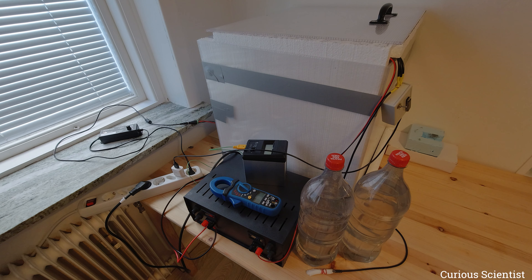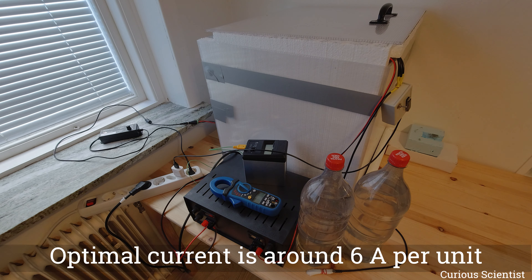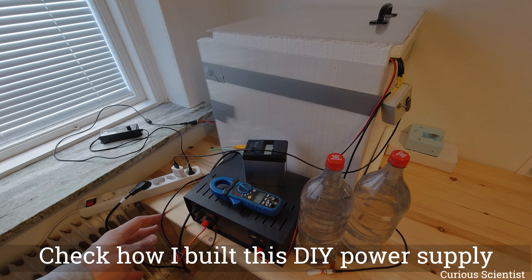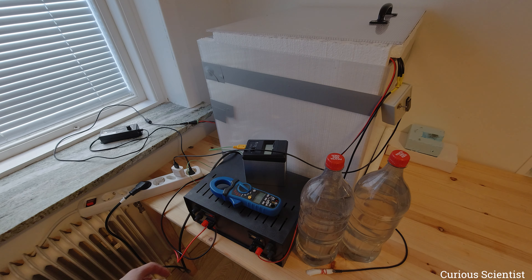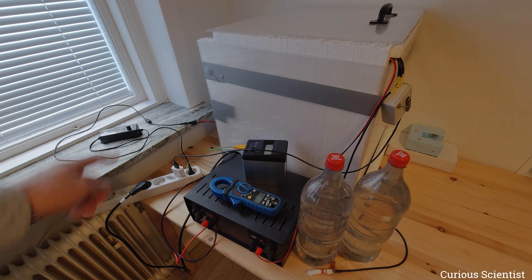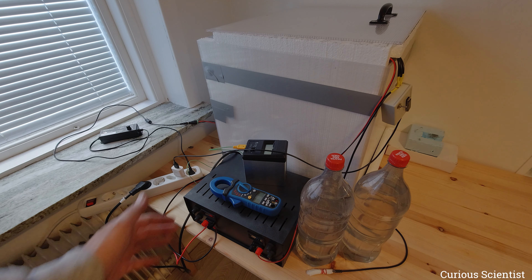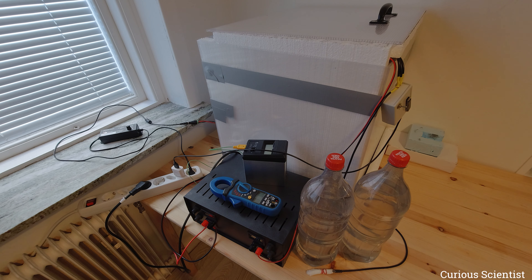During the previous few experiments I figured out that the best current for this situation is six amperes. So I use this variable power supply, which I built - you should check that video - to provide six amperes. I have the cable here and that goes to the back of this box where I connect the two Peltier coolers in parallel, so I apply 12 amperes total and six amperes each will go to the two Peltier coolers.